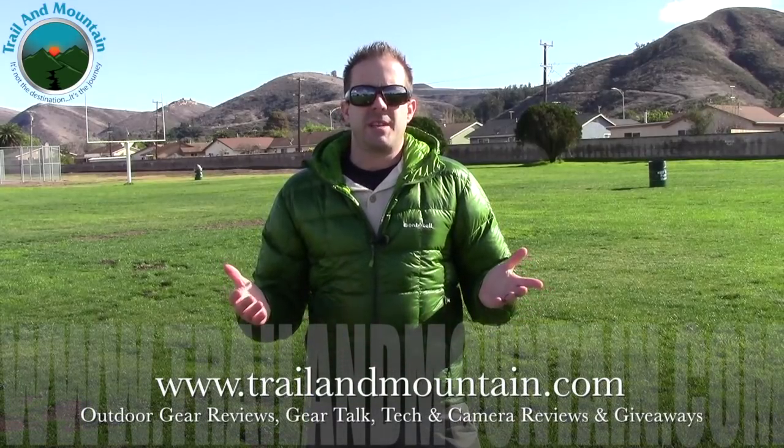Hey guys, what's up? It's Daniel with TrailerMountain.com and today I'm testing and reviewing the Montbell Superior Down Parka.